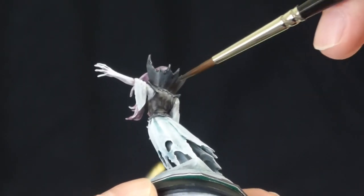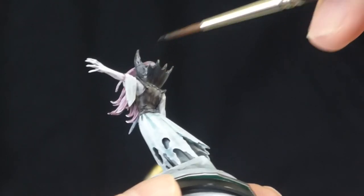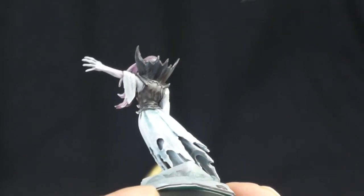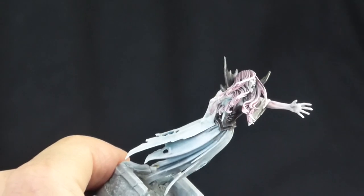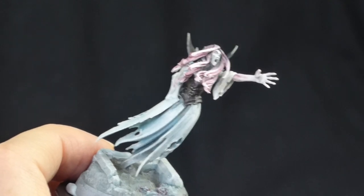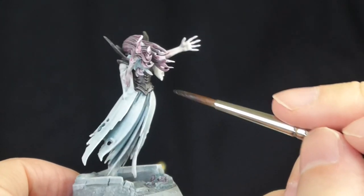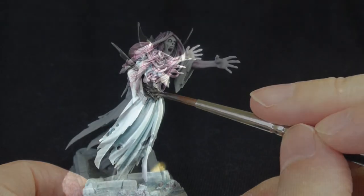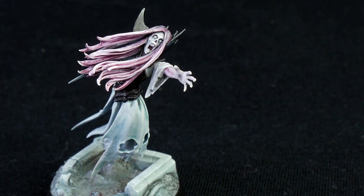Then I went over the whole of the corset to darken it — make it more of a black rather than a gray. There we go, corset done and that's finished. Hope you enjoyed that video guys. If you did please like, subscribe, share it with your friends. I'll see you next time.